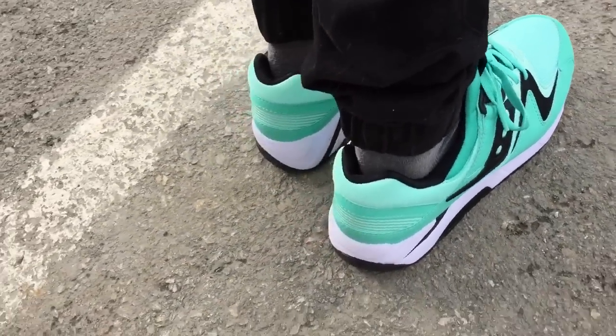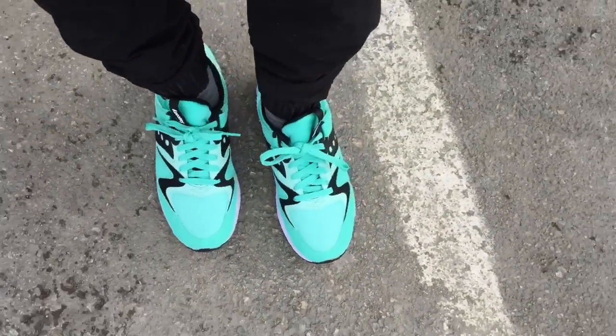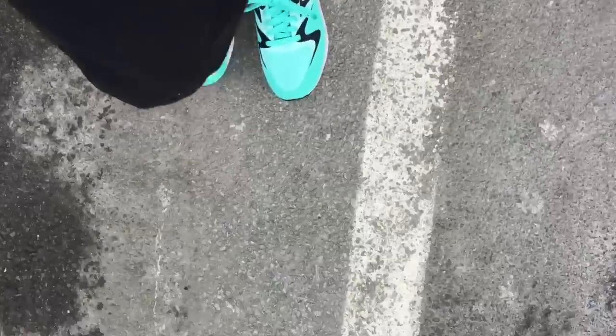They're available on Saucony.com for around $80, and the comfort is crazy. There have been times where I've thought I'd sell all my other shoes and only wear Grid 9000s for a year — they're that comfortable. Just giving you guys the on-foot look.